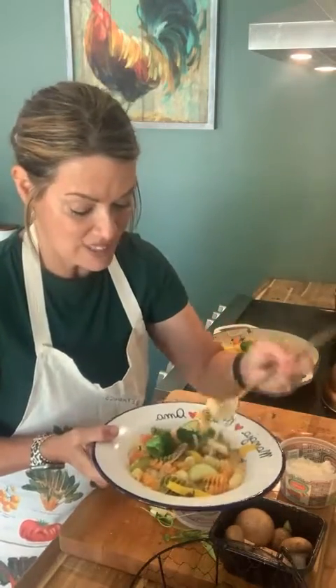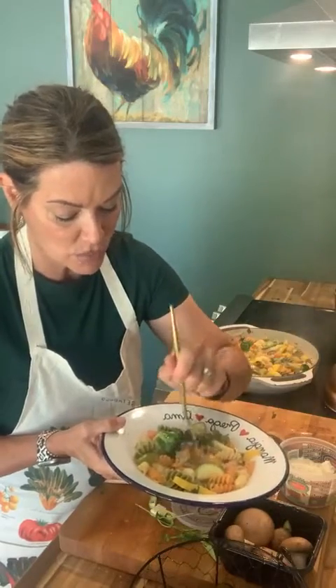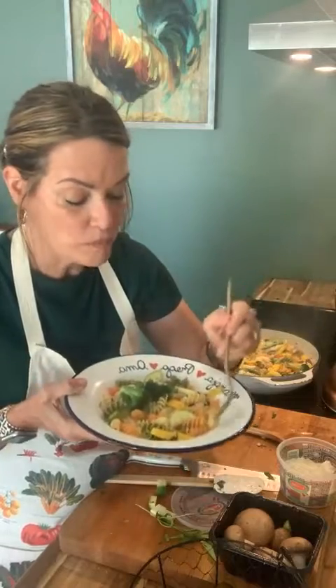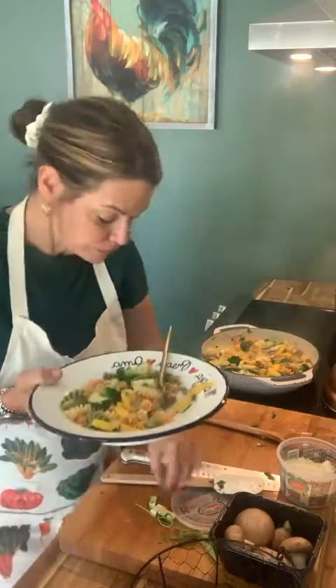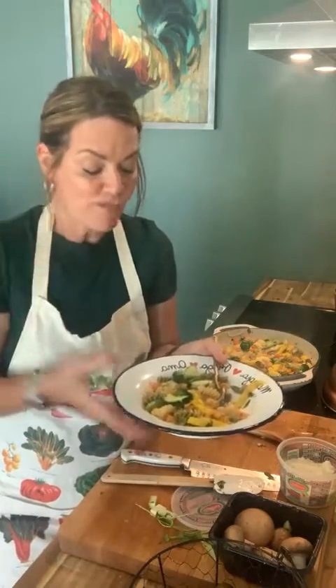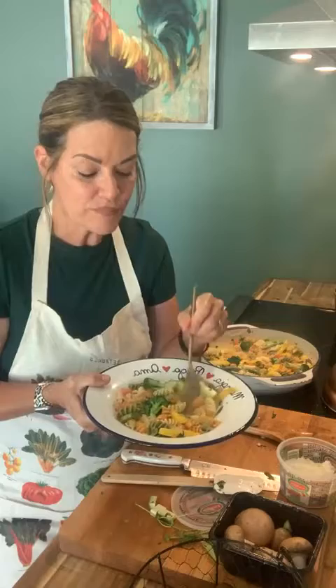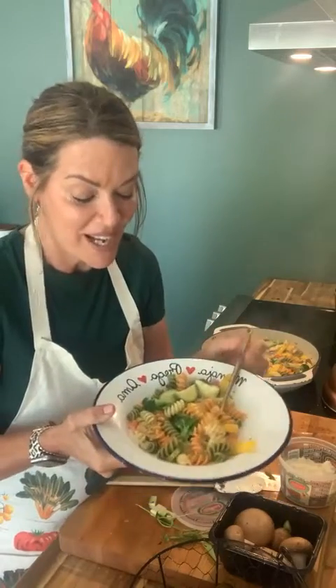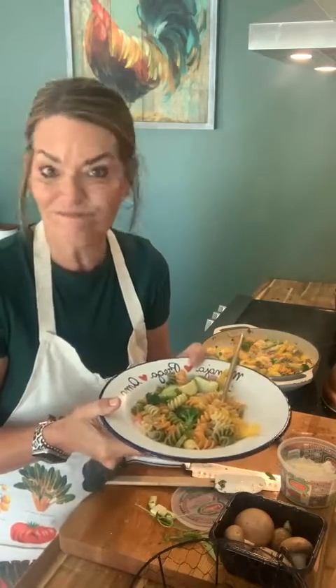Try this with any pasta you want — these are so delicious. The wine tastes delicious in it — it's so good. Pasta primavera! I hope you guys go make this pasta primavera today. It's really good. Get out there and get those veggies!